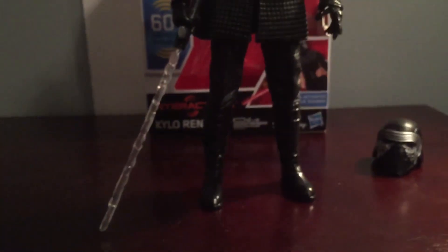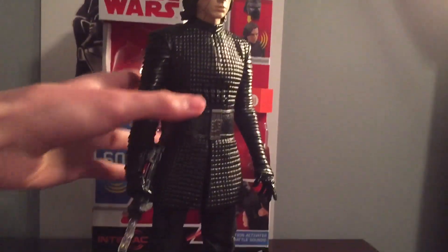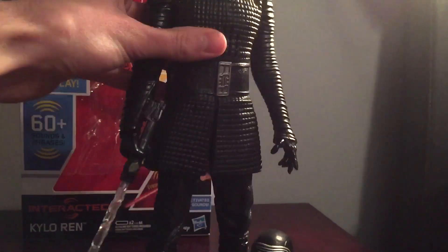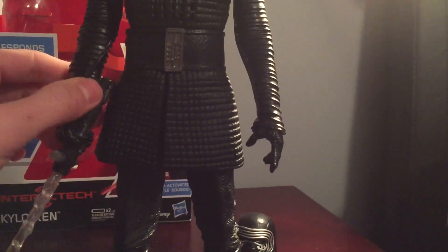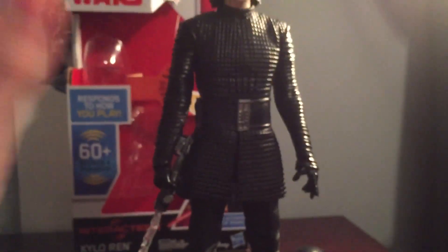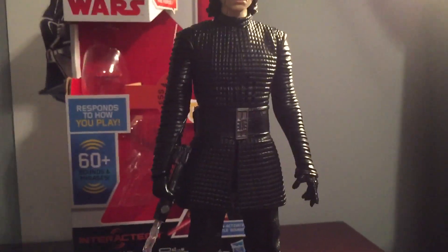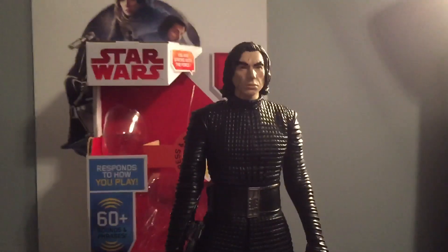His outfit looks just like how it does in The Last Jedi. Here's his lightsaber — his lightsaber is stuck to his hand, you can't remove it. The reason why it's stuck to his hand is because it's all connected, and that's how the lightsaber turns on. So that makes sense.